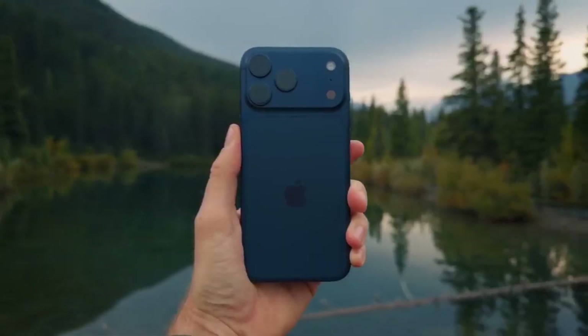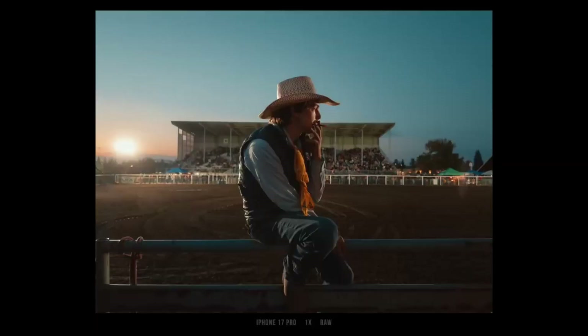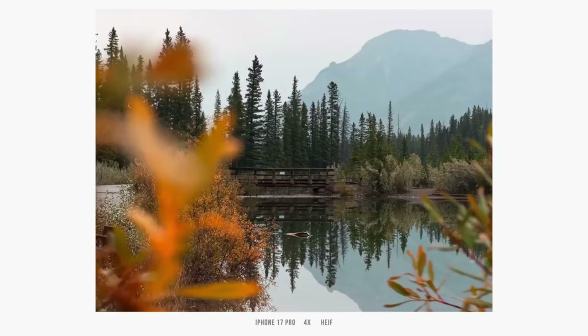In short, your iPhone isn't just a camera. It's a mini supercomputer that paints a picture using both light and math. Do you trust the iPhone's AI to make your photos better? Or do you prefer full manual control like on DSLRs?